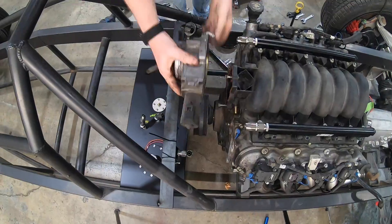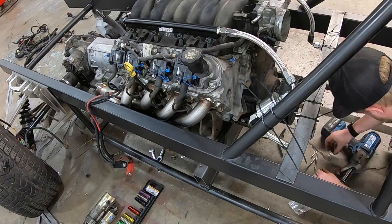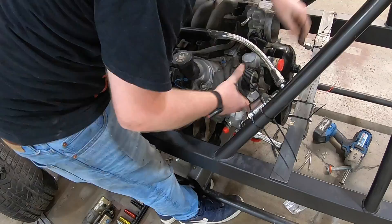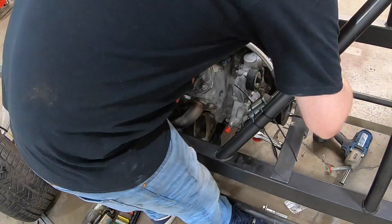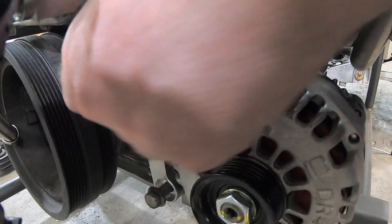Next, we're going with the throttle body — and that was a big issue. This intake manifold takes a three-bolt throttle body, which does not wire up with my ECU, so I had to custom wire that. But we got the three-bolt one on there. Found a Corvette water pump laying around the shop — probably the one we took off this engine a long time ago — and bolted that in. Then using an ICT Billet relocation bracket to relocate my alternator down low.